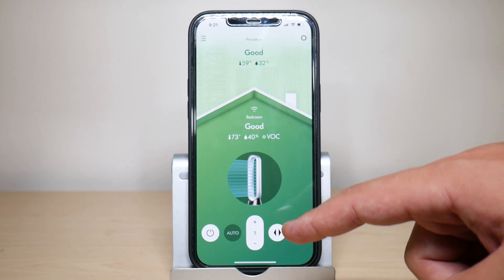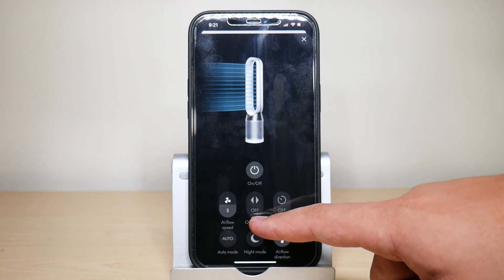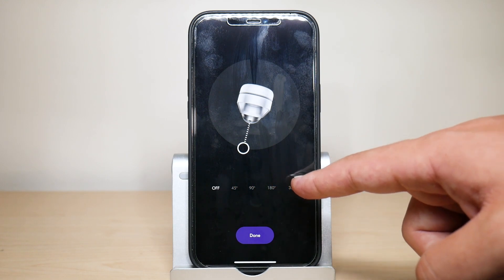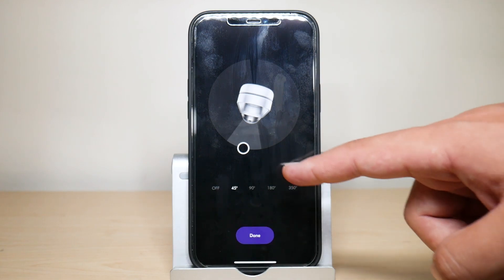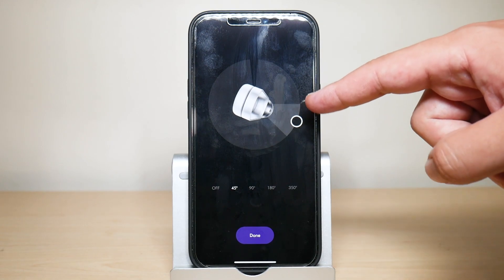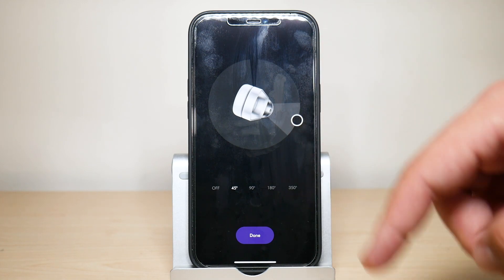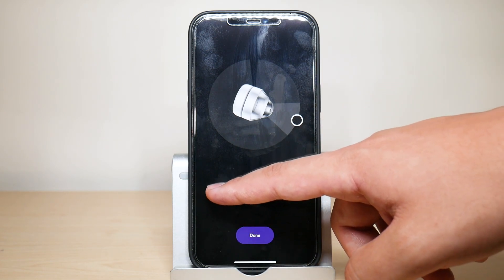For more in-depth oscillation control, press on the remote and go under oscillation. You can customize the degrees — the options are 45, 90, 180, or 350 degrees. For example, choosing 45 degrees and positioning the fan to the side means it will only oscillate 45 degrees to that side. It's really cool that you can fully customize the oscillation direction rather than being locked to a fixed position.